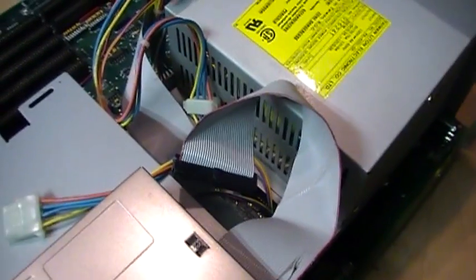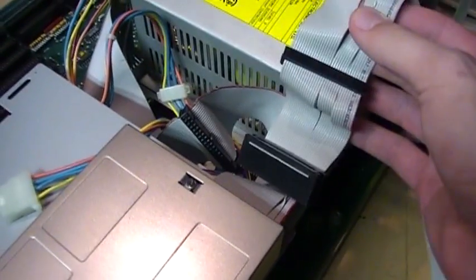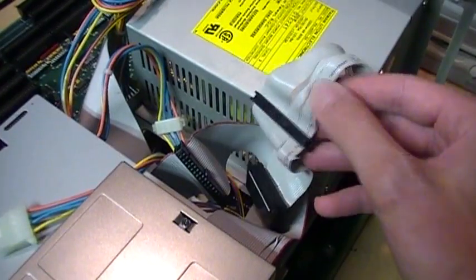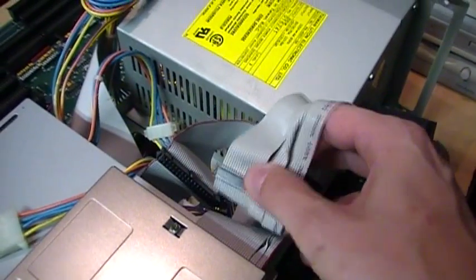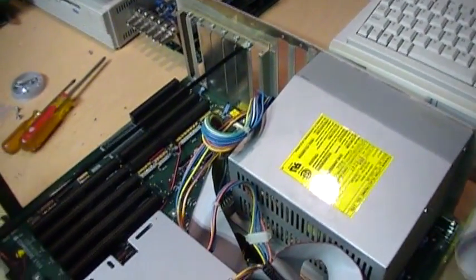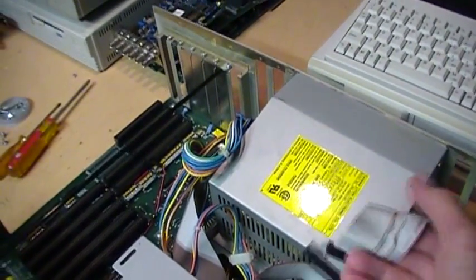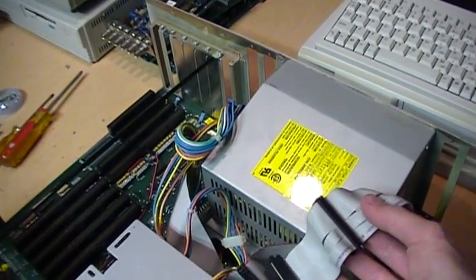You also notice that the twist in the cable for drive A is in a different position than on a PC cable, and it's also a different number of conductors that are twisted. Here is a PC floppy drive cable — this is pin one on this edge, and you can see the twist is more towards the center and more of the wires are twisted. So if you come across an Amiga that's missing the floppy drive cable, unfortunately you won't be able to use a regular PC floppy drive cable without custom modifying it.